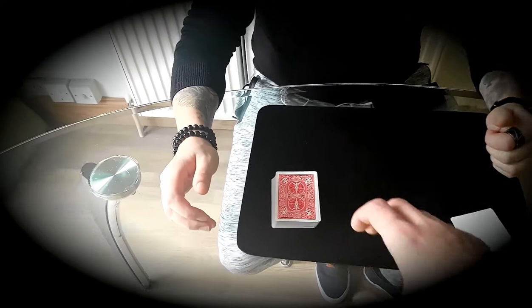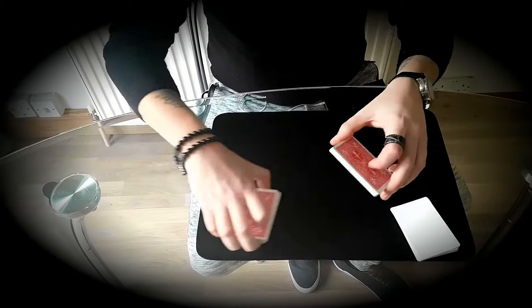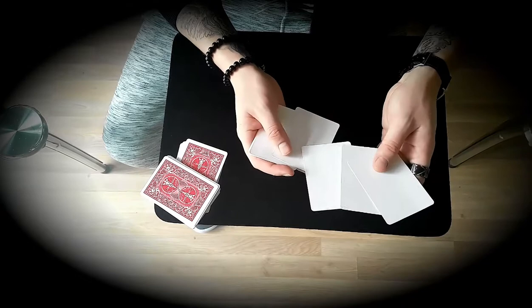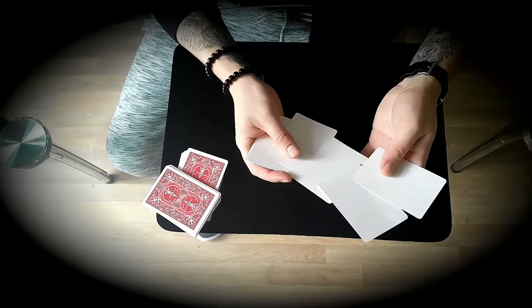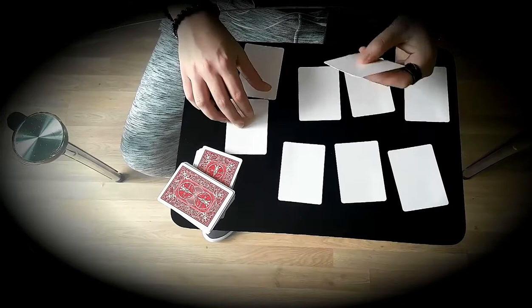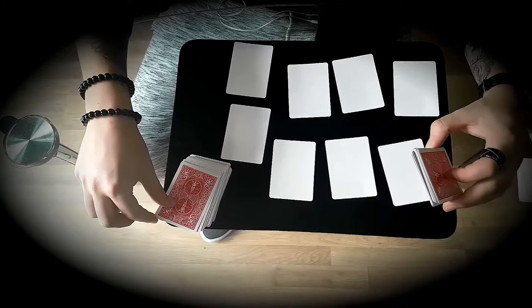Now what I want you to do — I want you to cut the deck roughly in half. Perfect, we're going to mark the cut, just for this, where you cut it. Perfect. The whole blank here on this side, and the blank on the other side as well. Now if I take them, just like this, one by one, do it like this — one card left, we don't need that. Now let's see where you cut — where you cut the card to the 10 of spades. Let's go.